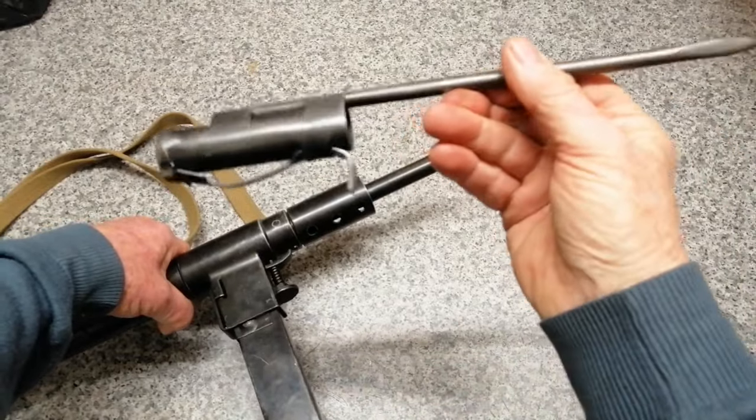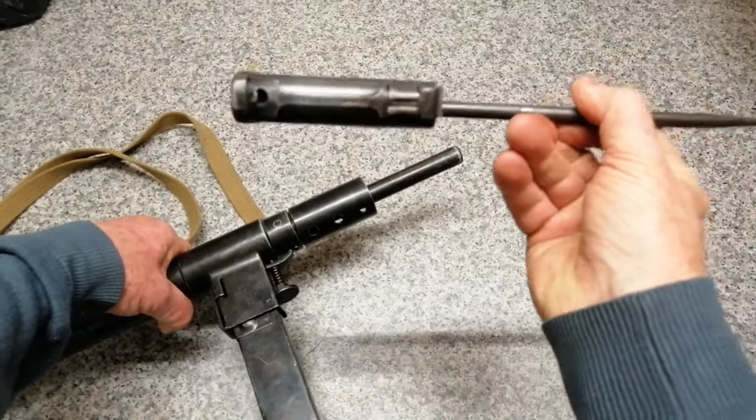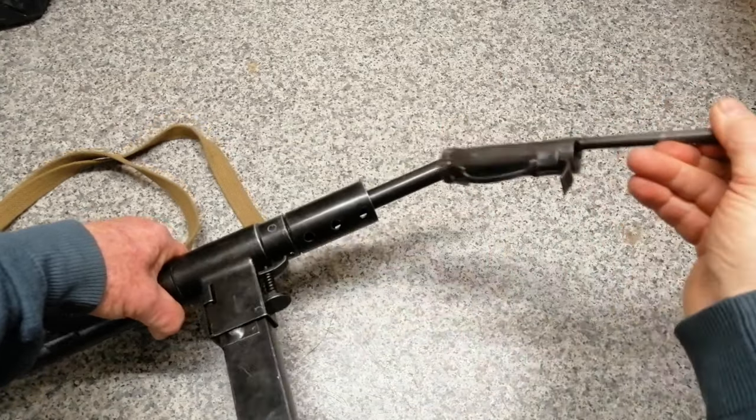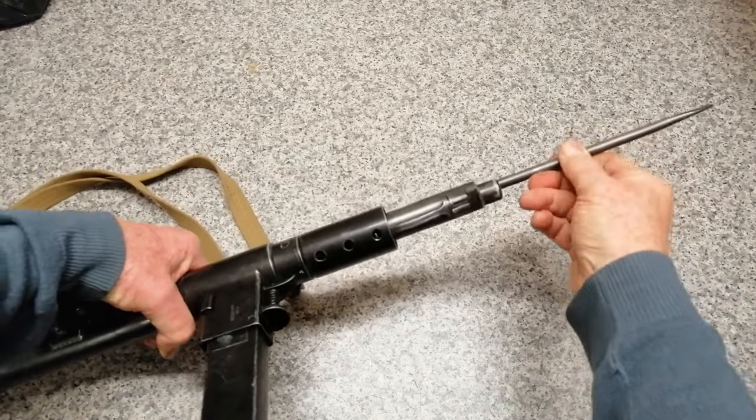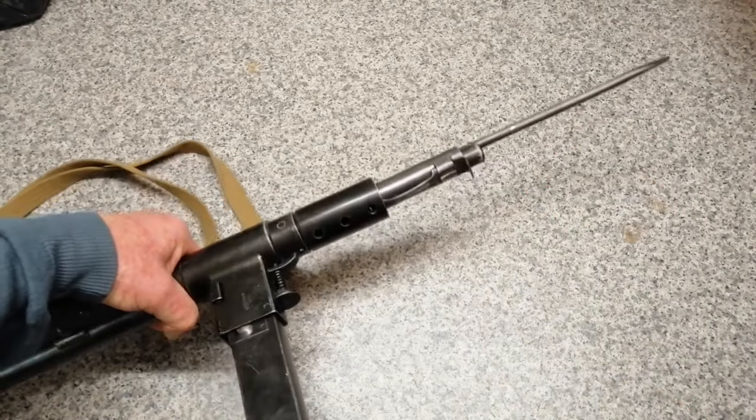This is the bayonet — this is another replica. Well, there weren't many of those made anyway, so it'd be hard to find an original. It's quite simple: it just fits on the barrel like that, and then it clips into one of the holes in the gun.